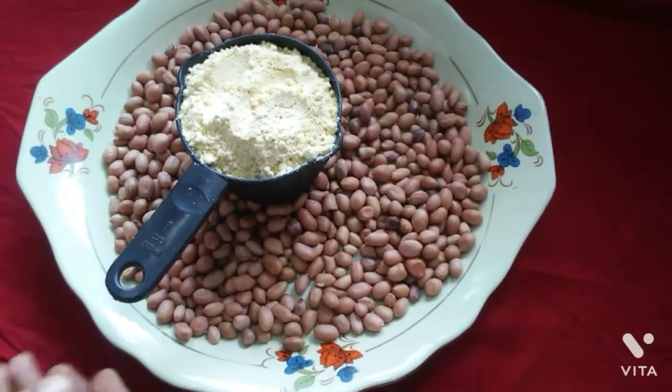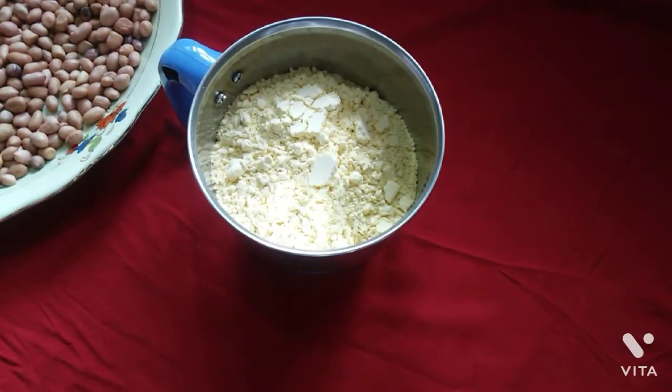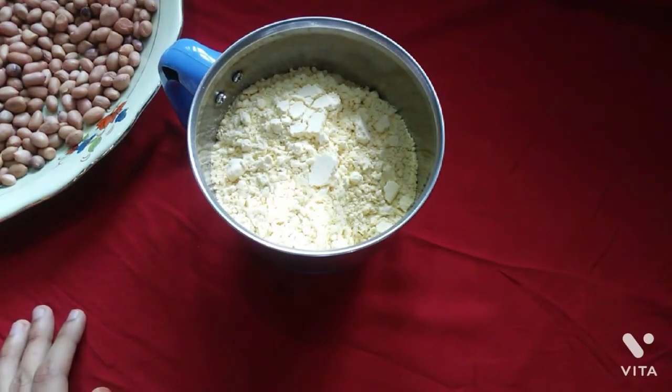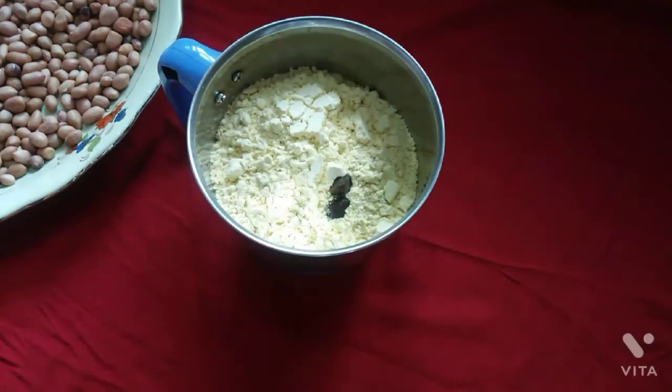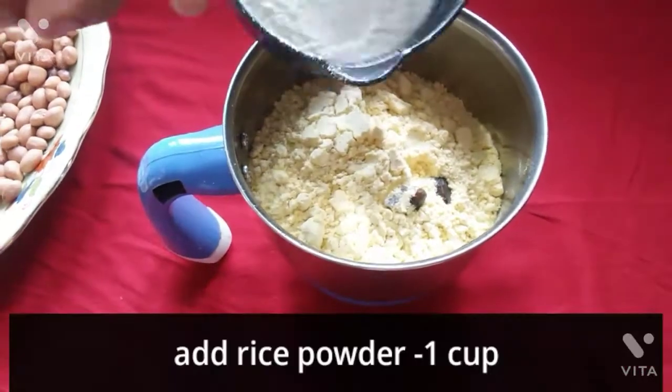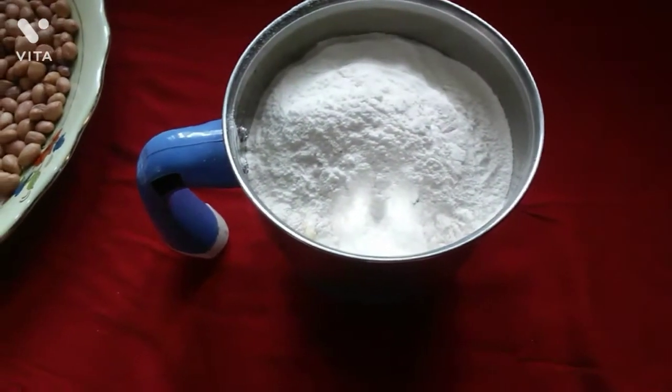We put 1 cup in a cup. We put a jar in a mixer. We put 2 pieces of cups in a cup, we put 2 cups in a cup, we put 1 cup in a cup.